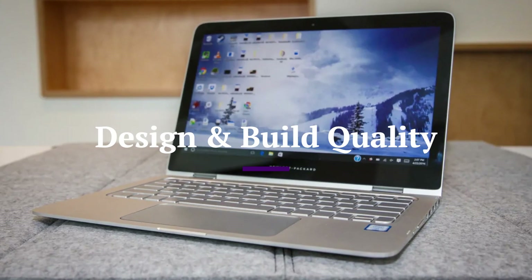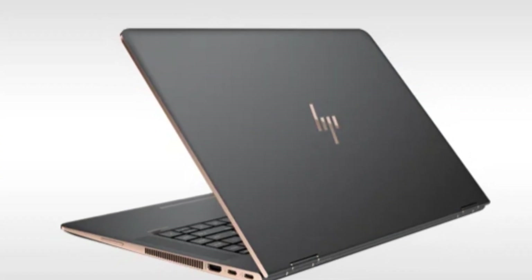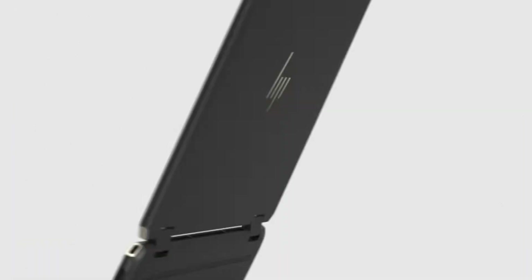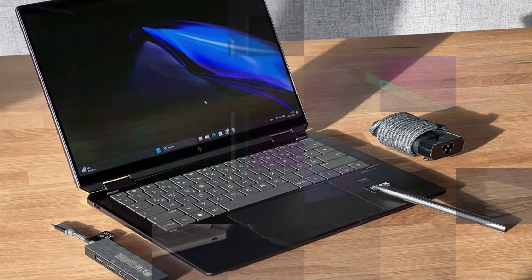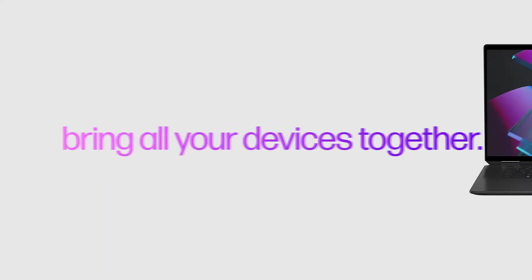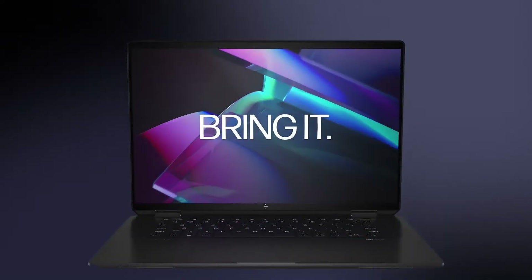Design and build quality. The HP Spectre X360 continues to set a high bar in design with its stunning precision-cut aluminum chassis. It features a gem-cut design with sleek angular edges and a lightweight yet sturdy build weighing around 3 pounds or 1.3 kilograms. The 360-degree hinge allows seamless transitions between laptop, tent, stand, and tablet modes, making it ideal for both productivity and entertainment. The overall look feels luxurious and modern, available in elegant colors like Nightfall Black and Nocturne Blue.